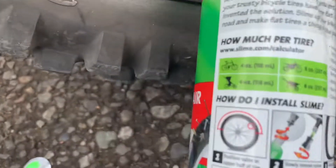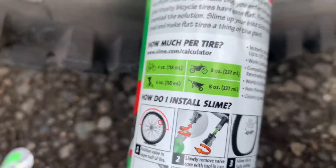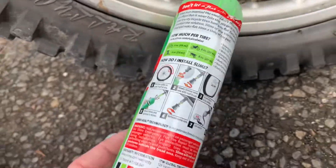They give some recommendations for ounces here. So for a bike, four ounces; motorcycle, eight. So I did probably a little more than eight.